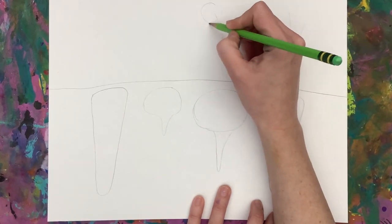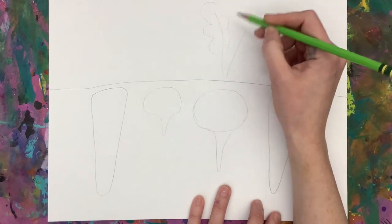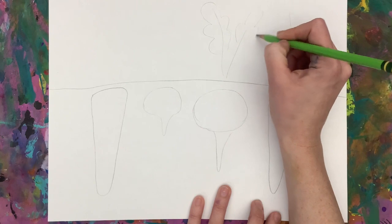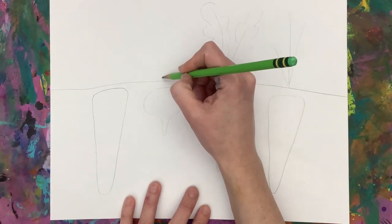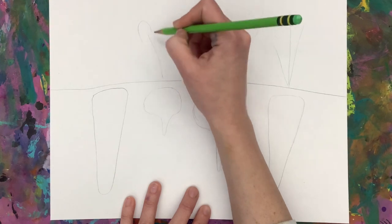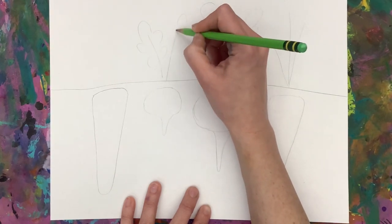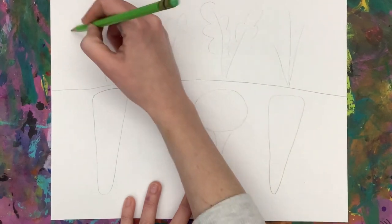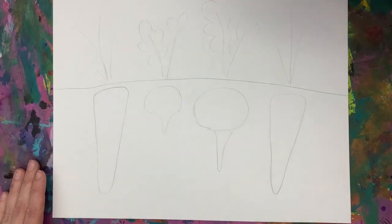Each vegetable has different types of leaves. We have those stems in the center, and then the leaf pieces that come off of that. Notice how lightly I draw mine. This is because we are going to want to end up erasing or drawing on top of these, and we don't want to see those pencil marks.